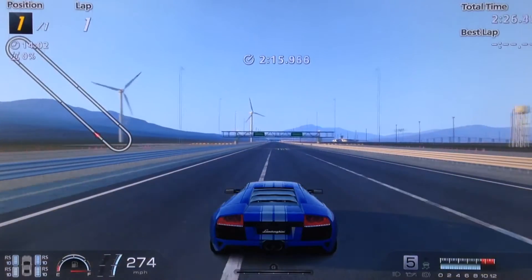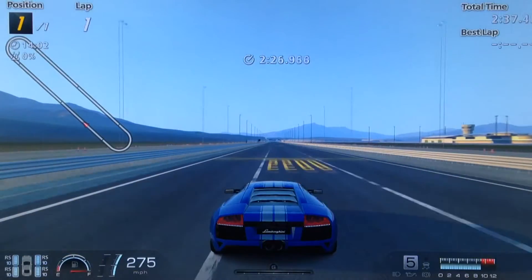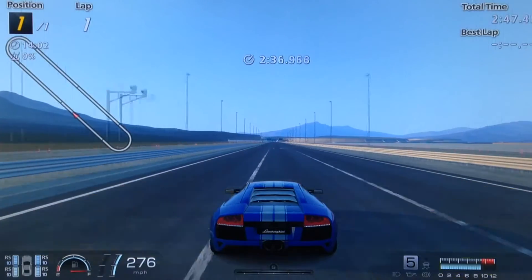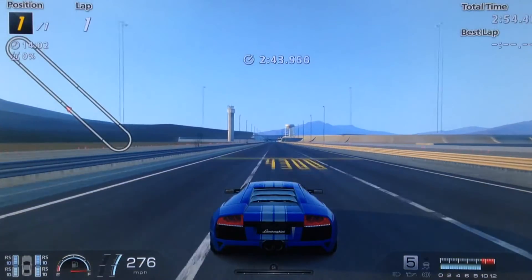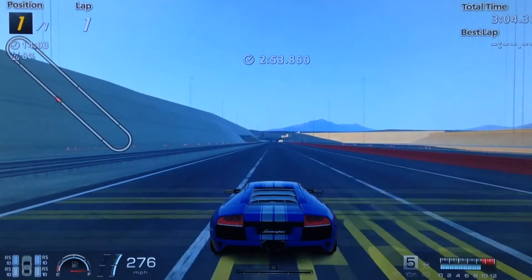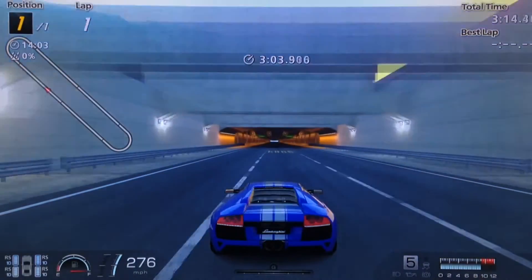There is one thing to note about this tune though. If you plan to use it for top speed racing — and I would recommend it, it's a great underdog because people don't expect it to be as good as it is — you do need to be careful of your entry speed into the corners on this track. If you enter the corner at around 310mph, you'll probably spin out. Although it can take the corner very well at speeds up to that, once you get up to that kind of speed, you can suddenly lose the tail. You can increase the camber a bit more to counteract that, but I didn't want to make the handling too stiff.